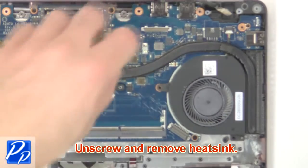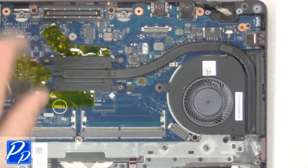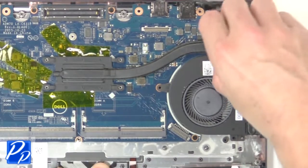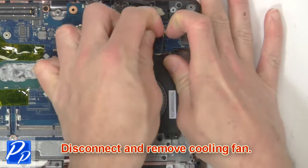Then unscrew and remove the heat sink. Now disconnect and remove the cooling fan.